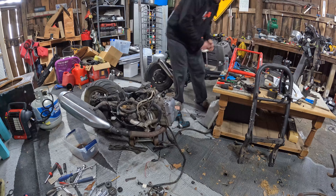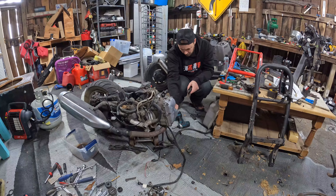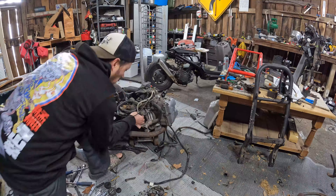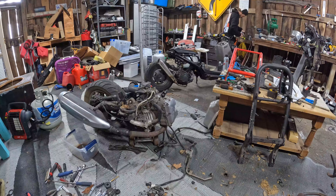No intro today — this video is just a little bit longer. Starting off with the removal of the EGR. Got the EGR off, and now just going to make a block-off plate for it.